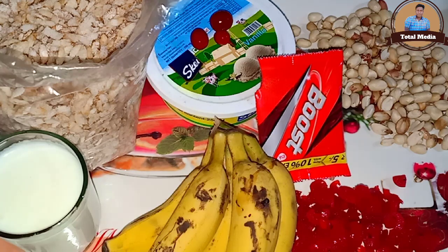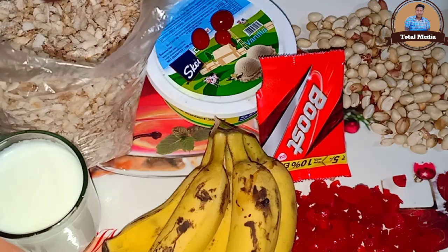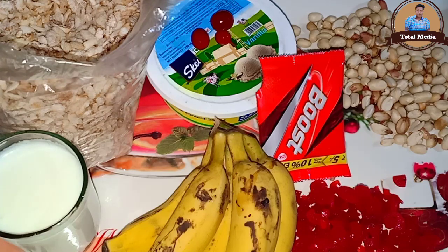There is an ad in the kitchen. The food is not right. We can fry it in a pan.